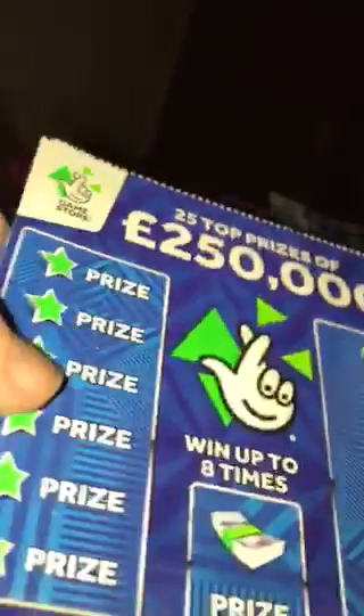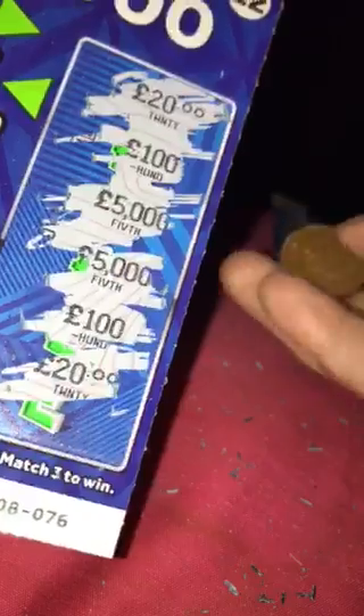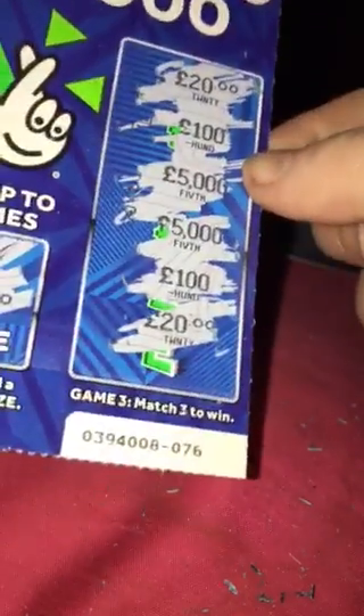We've got two scratch cards left. Scratch card number nine: a safe, bank, car, necklace, wallet and champagne bottle — no win on the first section. Next up looking for the bag, we've got the cash roll. And in the match-three: £20, £100, £5,000, £5,000, £100 and £20. No match there — two of each cash amount but not three.